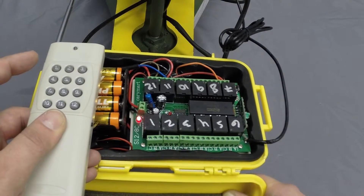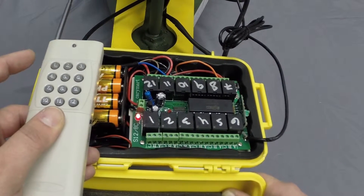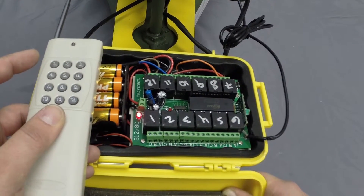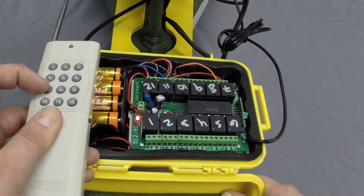Step E: If this was successful, the signal LED will be off, but it will light up when different channel buttons are pushed on the remote.